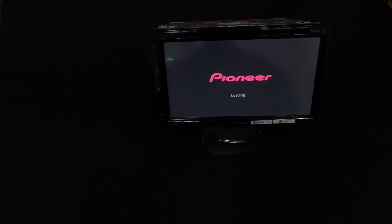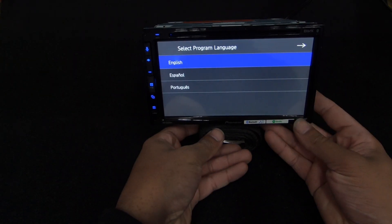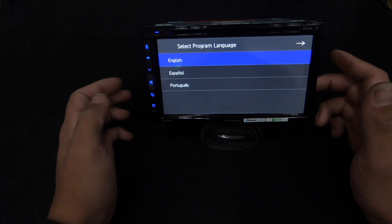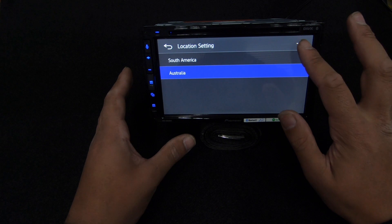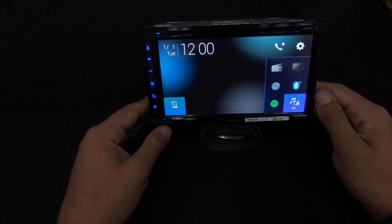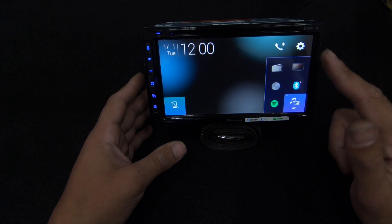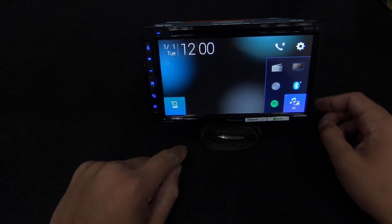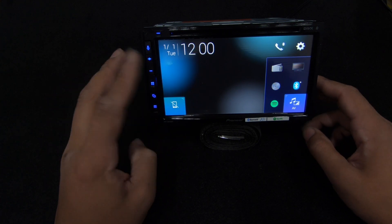First thing we have is the Pioneer boot screen or splash screen. We've had a couple of people ask if you can change the boot screen on these Pioneer units. For units that don't have the obvious settings for it, the answer is no, it cannot be done. Here is our main home screen. The unit is in off mode right now, so there's no audio output. There's a widget here which will expand when you have your device connected, giving you the options of Apple CarPlay or Android Auto.